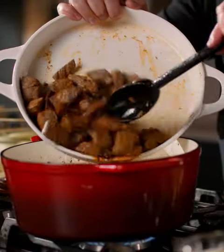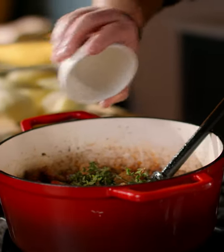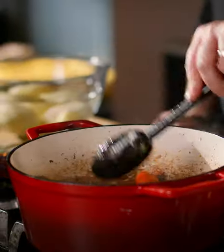Now I'm going to add in the beef, scrape all that in and just stir it through to combine everything together. Some fresh thyme — this works so well — just pick the little leaves and that goes in. Then some of the Simply Better garlic and herb seasoning; I'm going to put a teaspoon full of this in and mix it through until it's all combined.